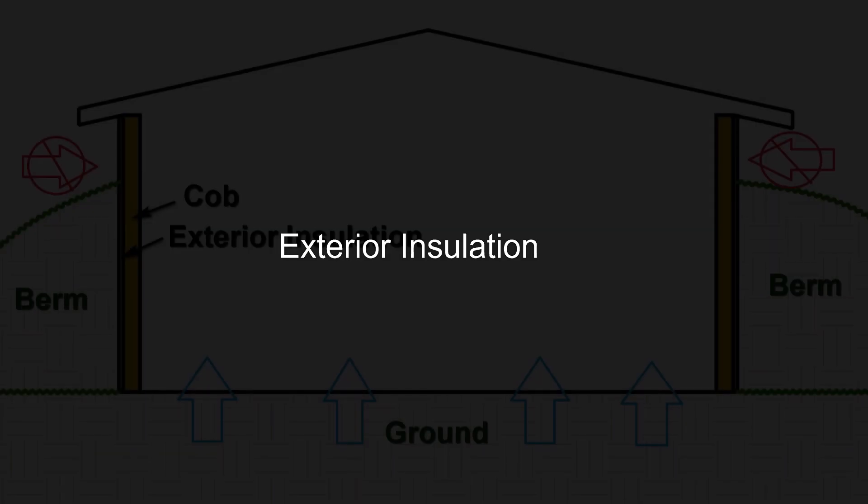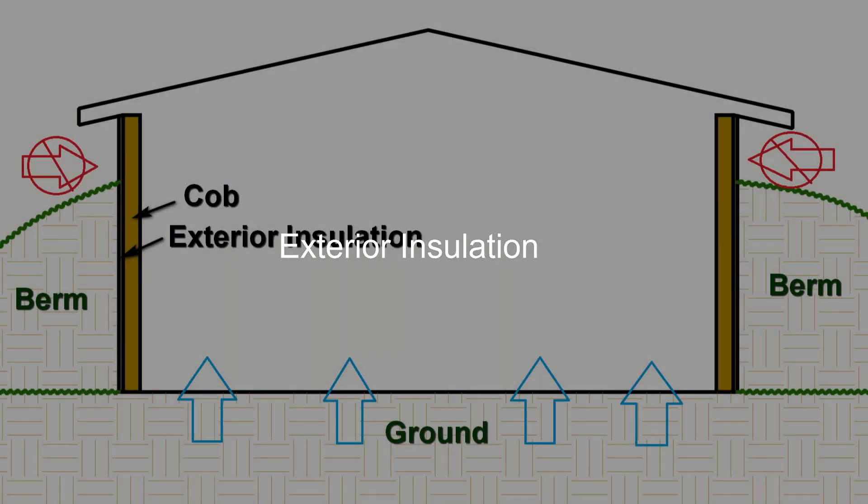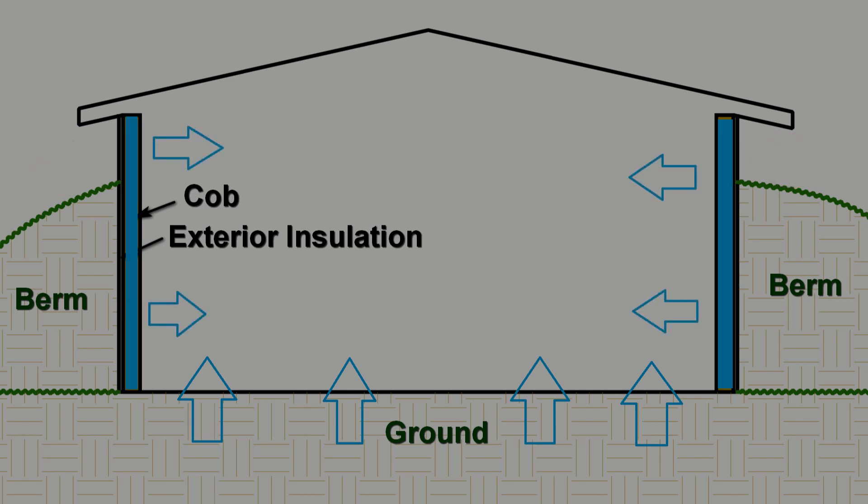I decided to use continuous exterior insulation to isolate the walls from the ambient surface temperatures. The walls are infilled with cob, which has great thermal capacity. To maintain a comfortable temperature inside the cottage, I want the walls to absorb heat energy from the ground, which in our area at a depth of six-plus feet maintains a constant temperature of around 68 degrees Fahrenheit. So the walls and ceilings of the cottage are insulated, but the floor is not. For my video about the thermal properties of cob, see the link above.